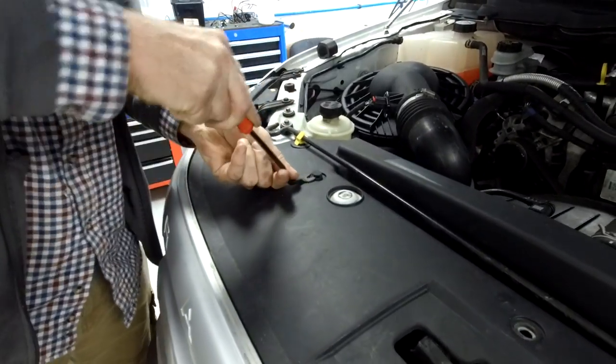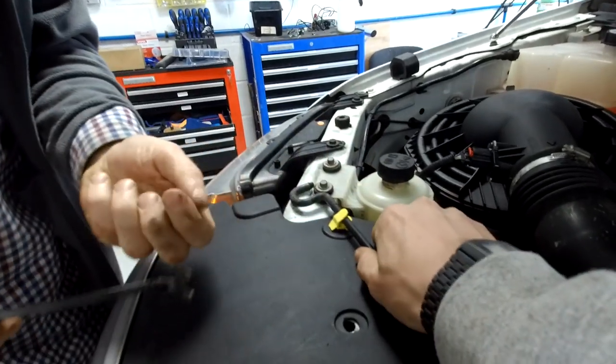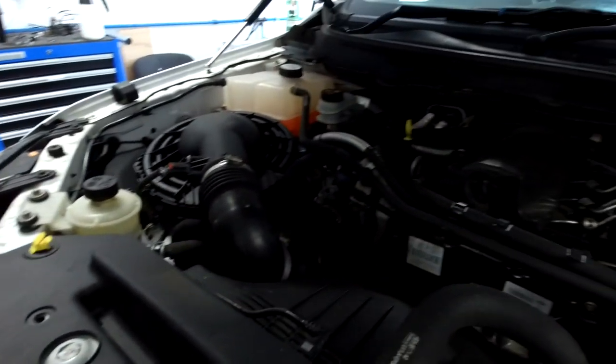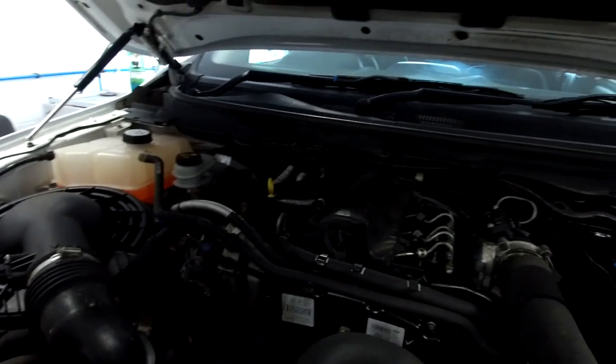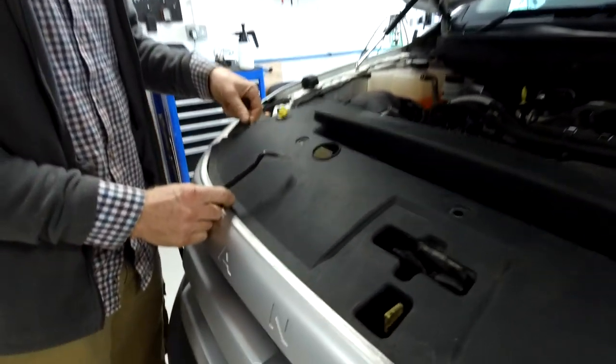We're looking like we know what we're doing so far. We're just going to have to move our gas strut out of the way, because it goes all the way back there. We've fitted gas struts now so we don't have to worry about the bonnet dropping.